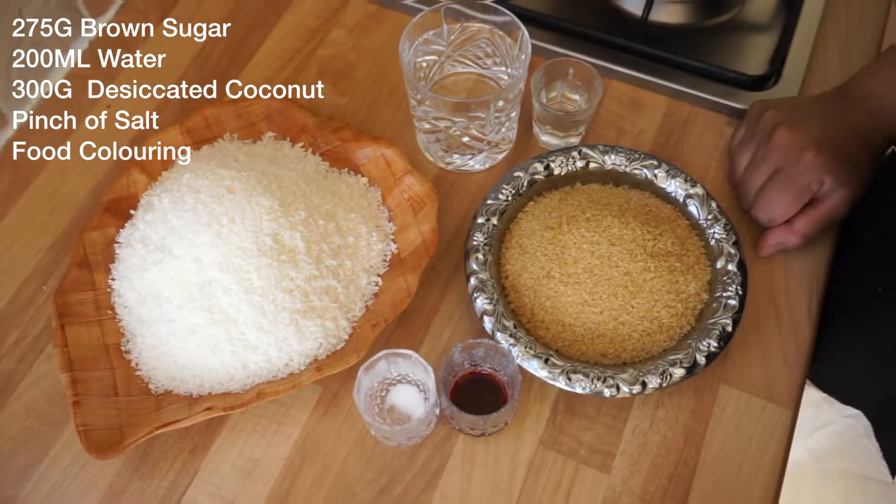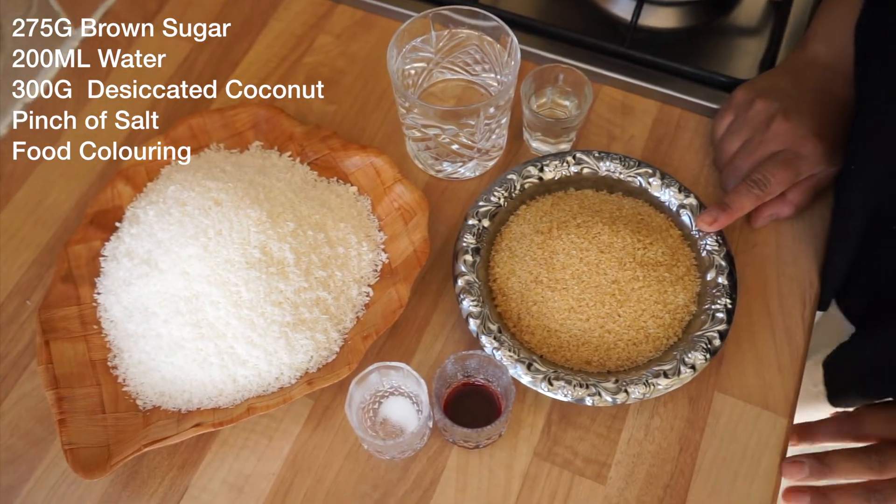Hey guys, welcome back to my kitchen! Today I'm going to do another Mauritian sweet dish. I've had loads of requests for Mauritian sweets, so this one is called gato coco. It's so unbelievably sweet but it's really easy and perfect to make with kids — you can get messy with it and it's just really fun.